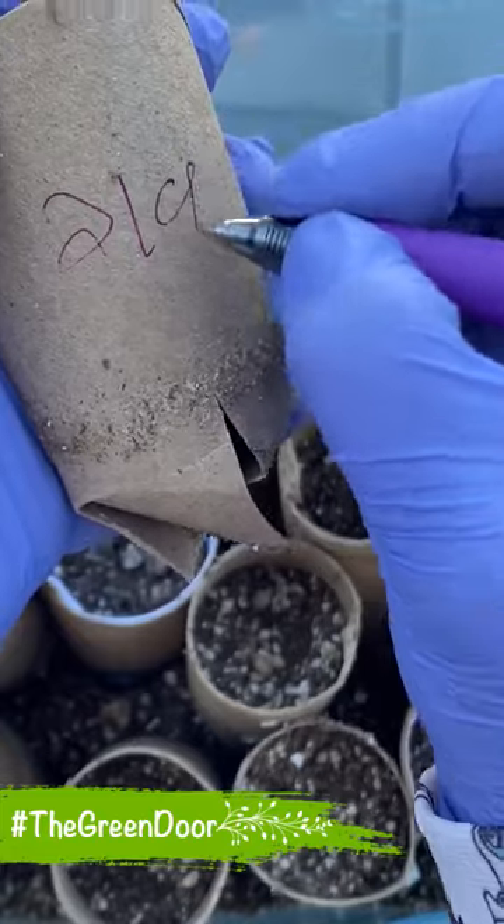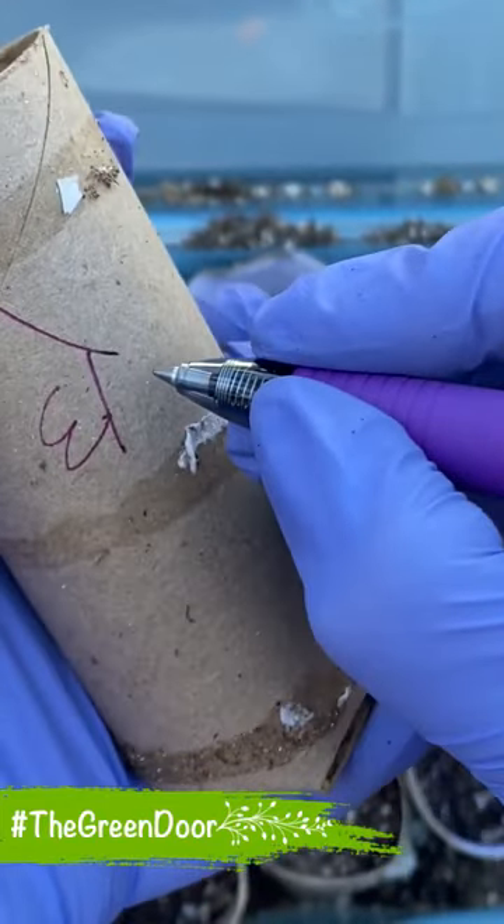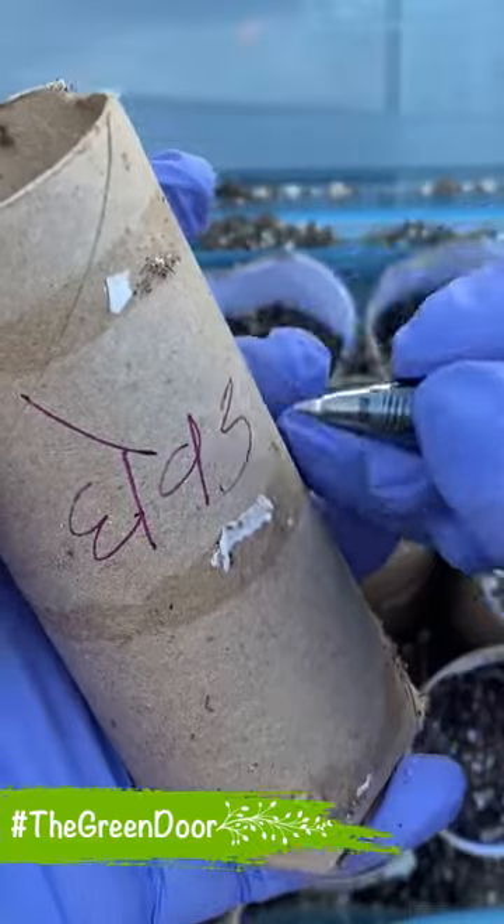As you can see, my handwriting is not that good, but it does the job so I don't get confused.